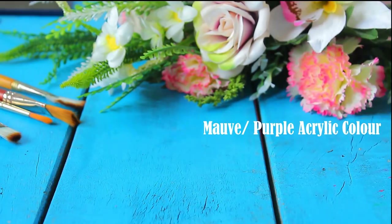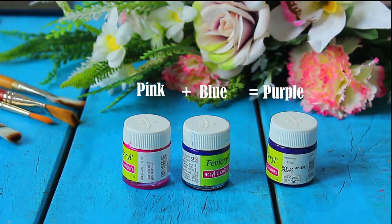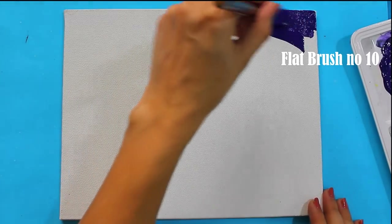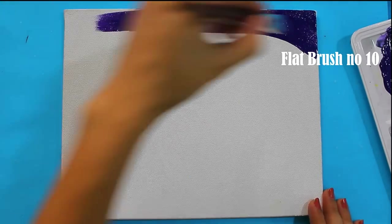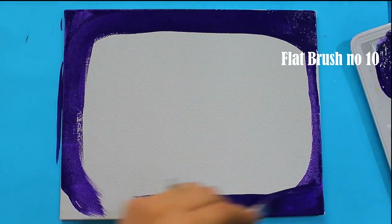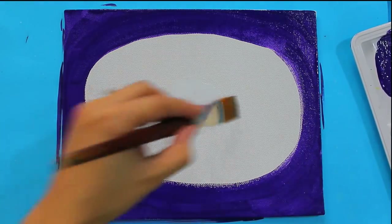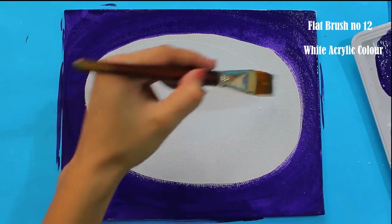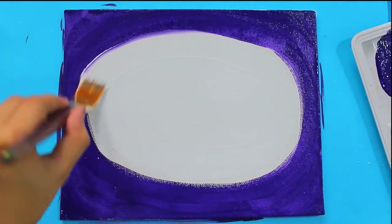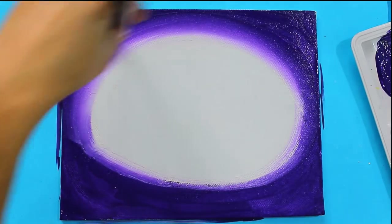You can use mauve or purple acrylic color. If you don't have it, you can take pink and blue and mix them together to form purple color. Mix a few drops of water into the color and apply it on the corners using a flat brush. Now take white acrylic color and paint it on the center, and blend both colors from the center as shown in previous videos. Keep blending outwards until both colors are merged well together.